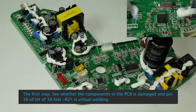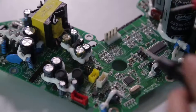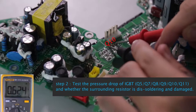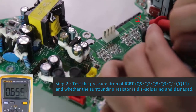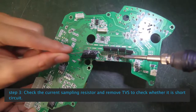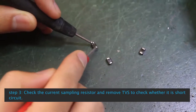See control box E10 Hardware Over Current: Step 1, check whether components on the PCB are damaged and whether pin 38 of U4 and R21 have a virtual welding issue. Step 2: Test the pressure drop of IGBT Q5, Q7, Q8, Q9, Q10, Q11 and whether the surrounding resistors are disordered or damaged. Step 3: Check the current sampling resistor and remove TVS to check whether it is short circuit.